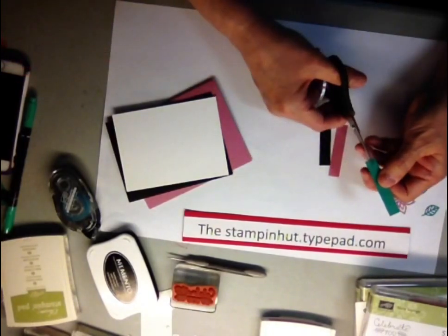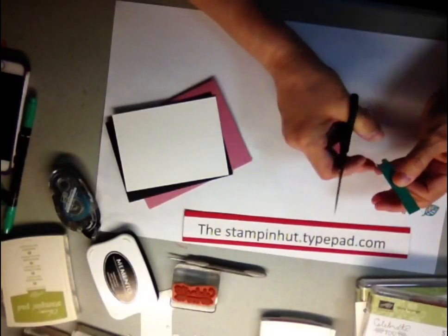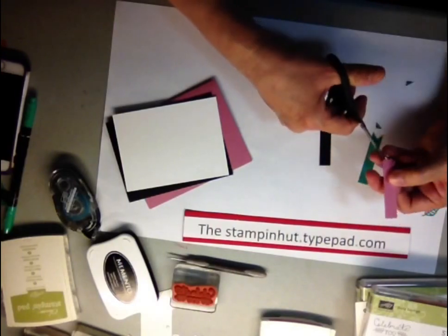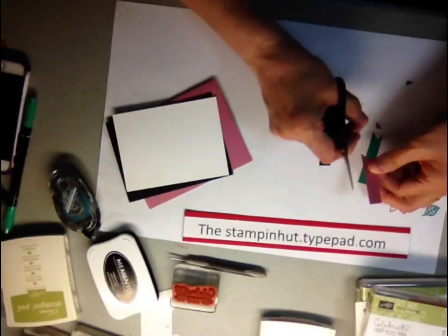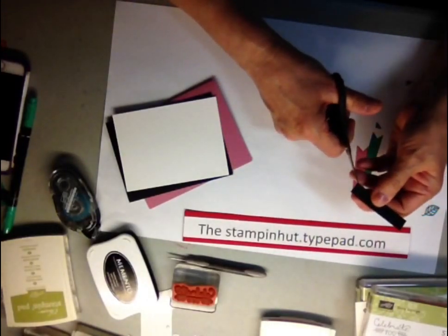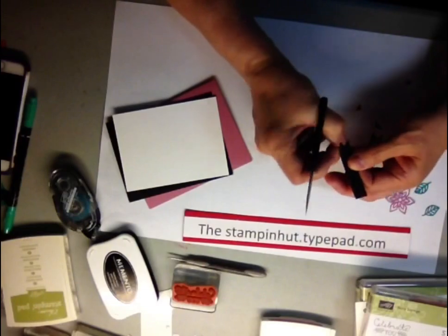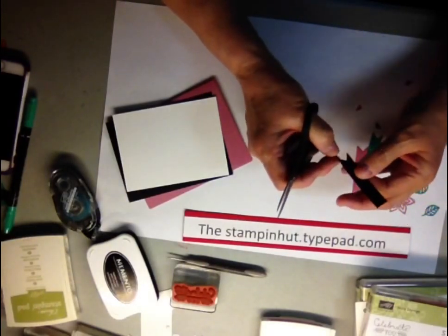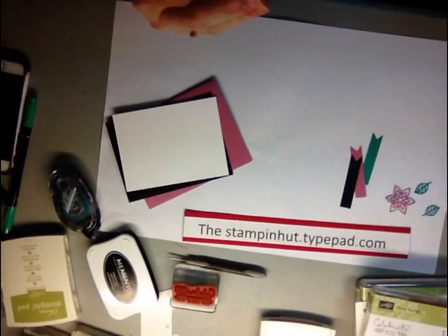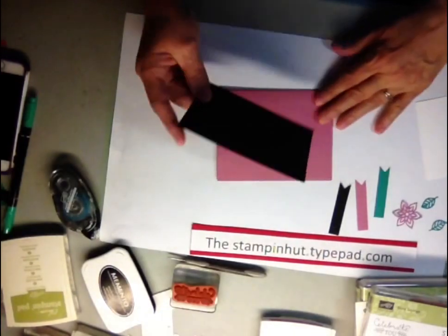What you're going to do with these strips is cut and make little tails out of all three, because they're going to go on the front of your card. It doesn't matter if they're not the same size or if the tails aren't even — you're going to layer them on the card so it doesn't need to be perfect.